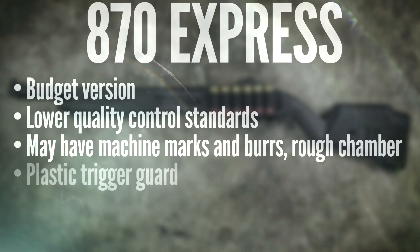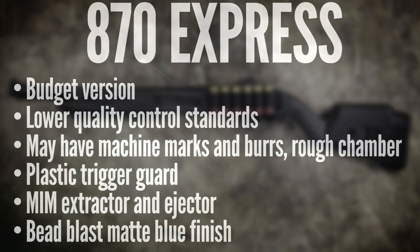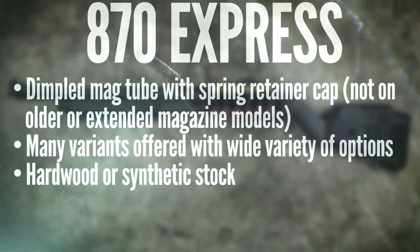The Express is Remington's budget model. In general, the Express models are not quite as robust or refined and not subject to the same degree of quality control as the other models. Most of the new tactical models that Remington makes today actually say Express Tactical if you look at the receiver. So even though there might be $500 worth of accessories bolted onto them, the base gun is actually the budget version of the 870.